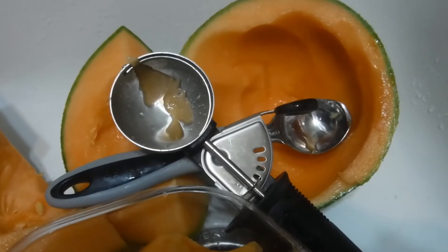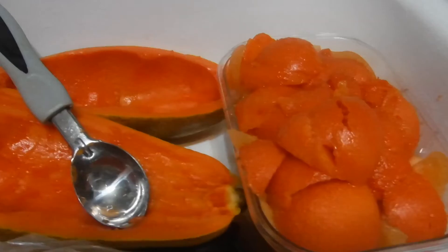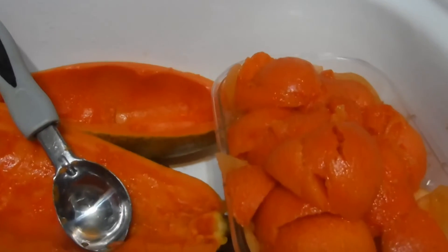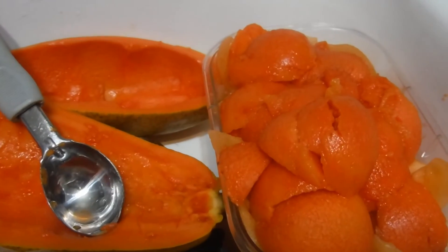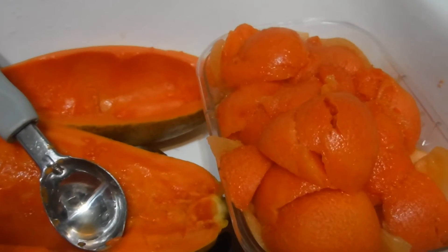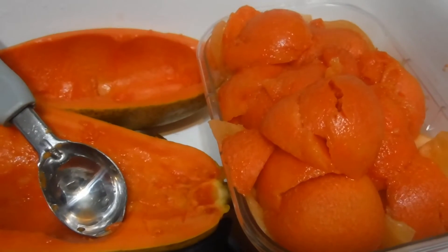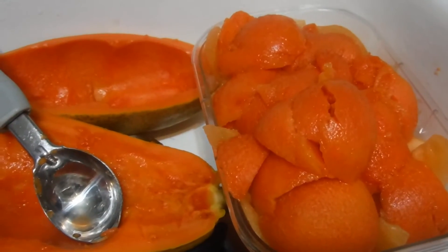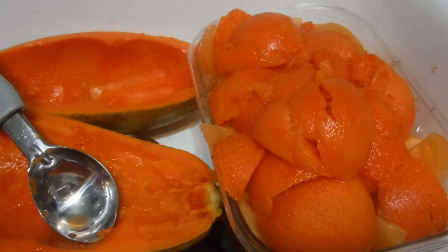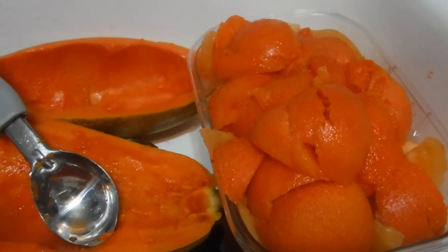I'm going to do this to the papaya also, so these gadgets work well. This is the nice ripe orange flesh of the papaya — it has such an intense peach hint, more intense than the last papaya I had. It is so delicious. I love that peach hint in the papaya, as well as an apricot cantaloupe flavor.